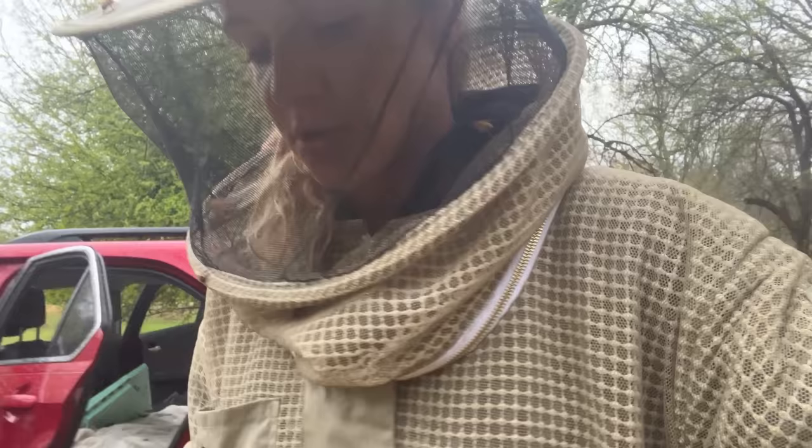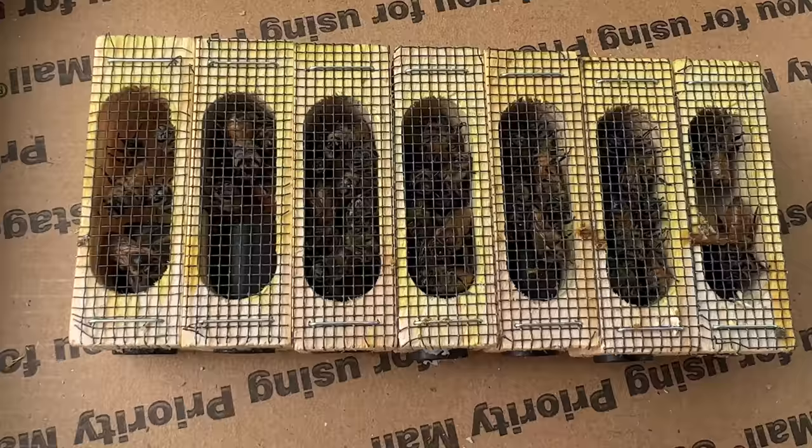And then the two other ones — so nice, I'm going to have 12 total now. I found some queens, so I took advantage and took a couple of them out and put them in these hives. But the rest of them are going to get the new queens that I got in the mail. So let's take them over to the other yard.